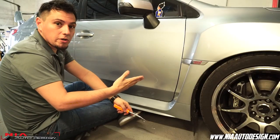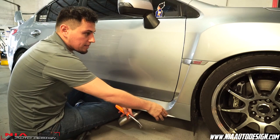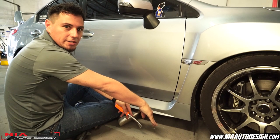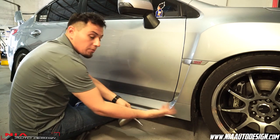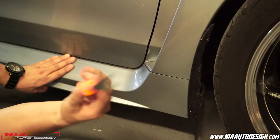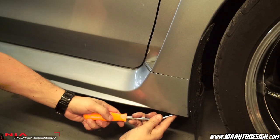Depending on the model of your car, some have a clip under here, some don't. Some come with the STI — I know it comes with the side skirt already installed, so you have to remove the factory side skirt. In this case we have a clip here that we need to remove. We're going to use that same clip to install the side skirt. So with your clip remover or a flathead screwdriver, just remove the front clip.